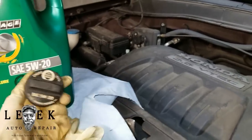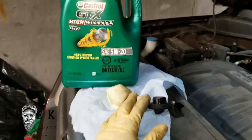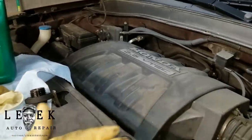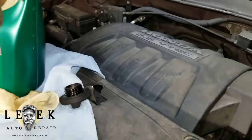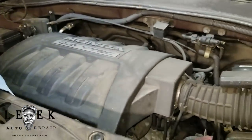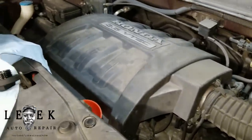Fill it to about four and a half quarts, then keep checking the dipstick. Some cars may need more or less depending on how much came out. If you don't know how to check your engine oil level, I've got a video in the playlist that'll show you — I'm not going to cover that here, just showing you how to change it.